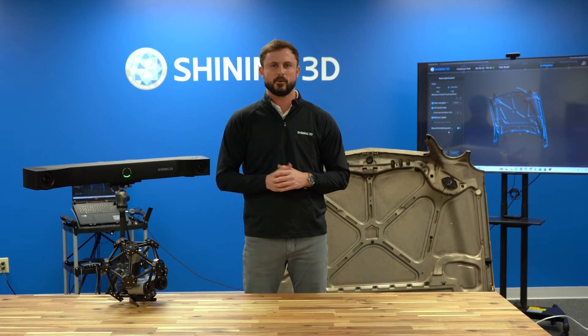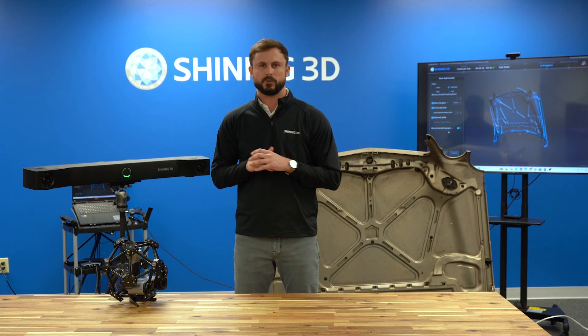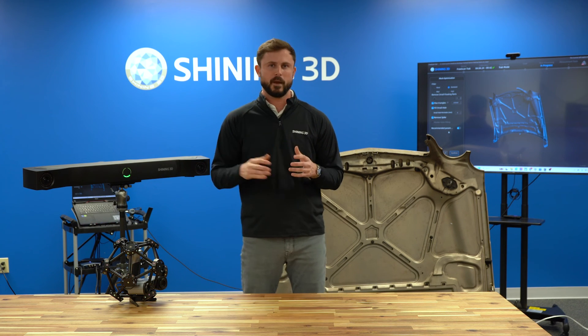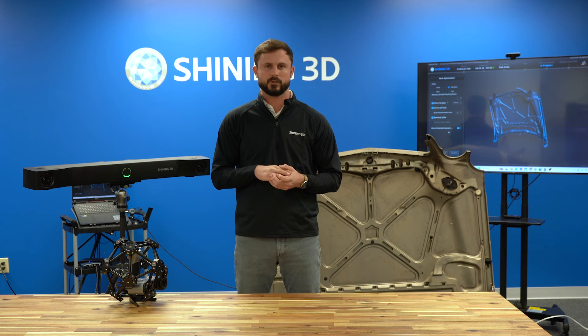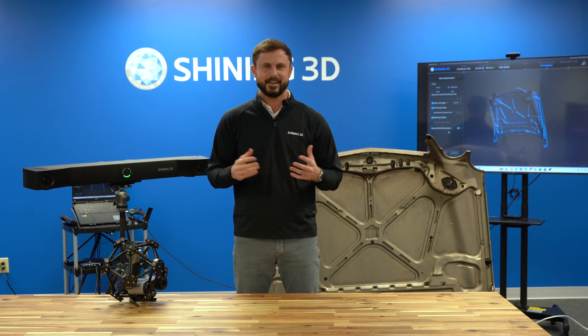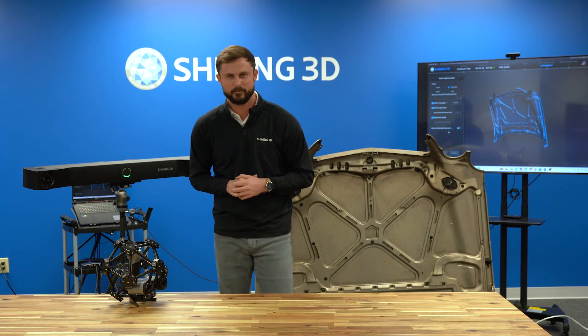We hope you enjoyed today's video of the new Freescan Track Pro 2. Can't wait to get it in your hands and hear your feedback. For more information, reach out to us directly or visit shining3d.com for more Shining ideas. Thanks again — can't wait to hear from you, bye bye!